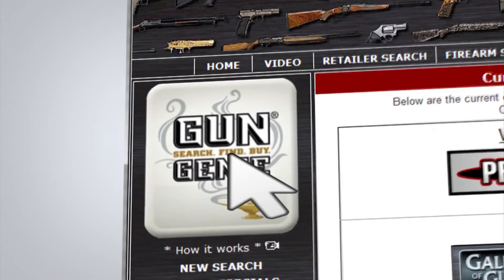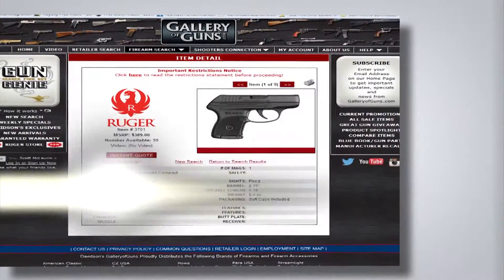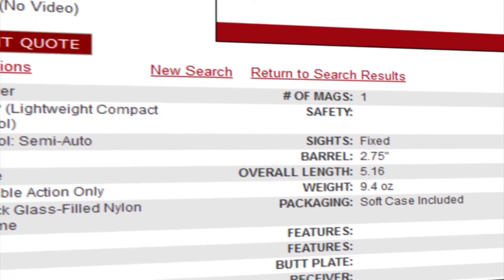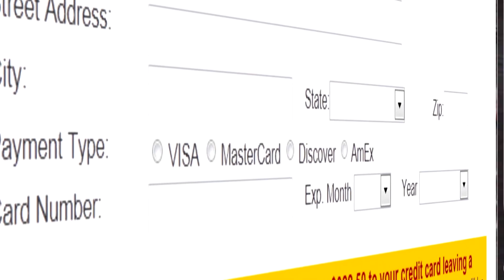If you like what you've heard, just go to galleryofguns.com and select the Gun Genie. Enter what you're looking for and your zip code, and the Gun Genie will find your next Taurus at a great price. Order with a major credit card and you can be shooting your choice of guns within just a few days.